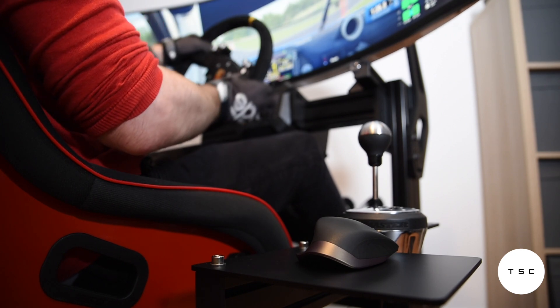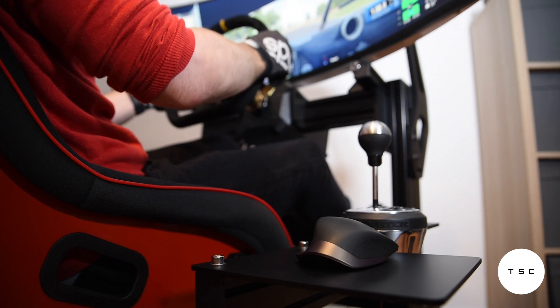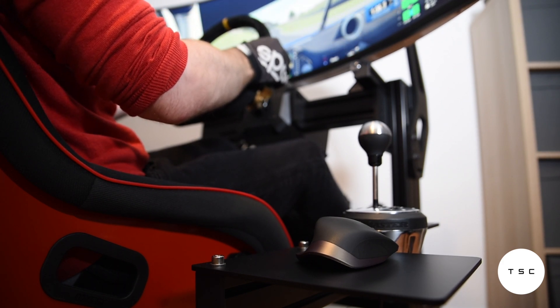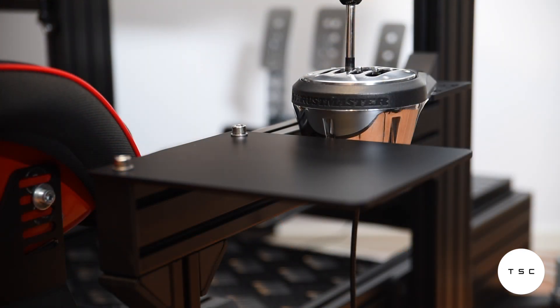But what do you think of the Prime mouse plate? Is the price justified for what you're getting here? Head down to the comment section to let me know. And while you're down there, feel free to leave a like for this video and subscribe to the channel. Also don't forget to ring the bell to make sure you won't miss out on future entries in this series.